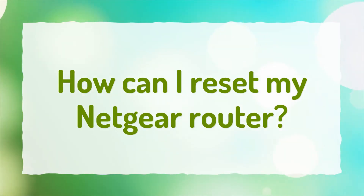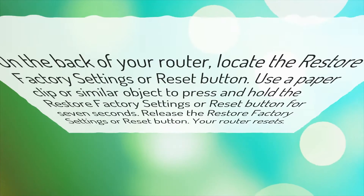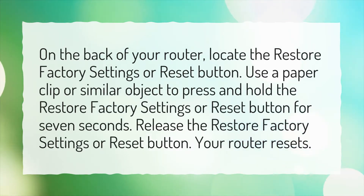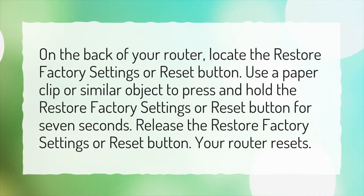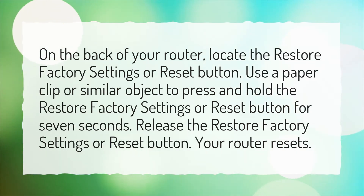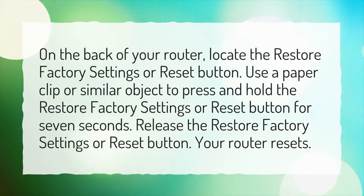How can I reset my Netgear router? On the back of your router, locate the Restore Factory Settings or Reset button. Use a paper clip or similar object to press and hold the Restore Factory Settings or Reset button for 7 seconds. Release the Restore Factory Settings or Reset button. Your router resets.